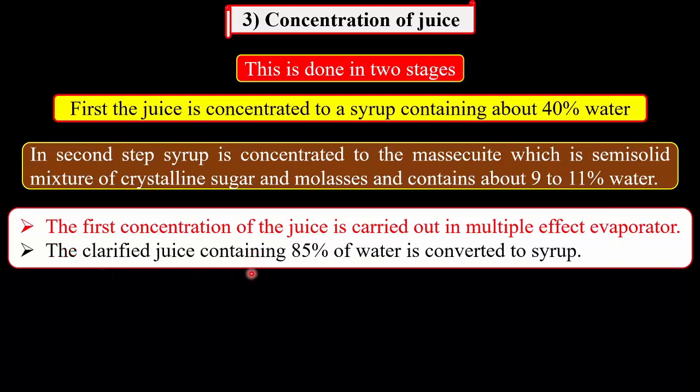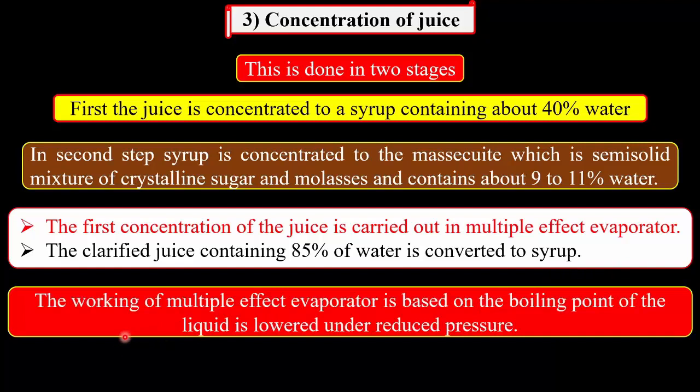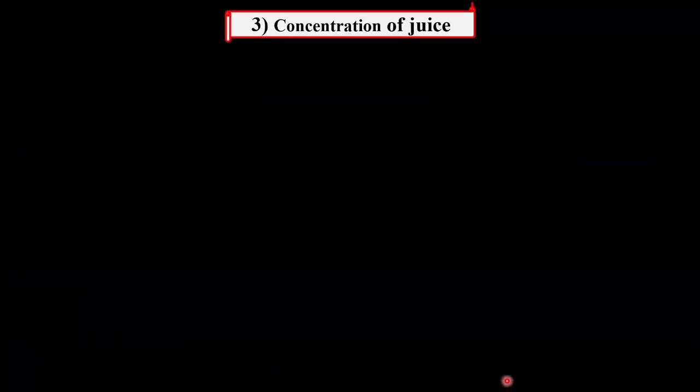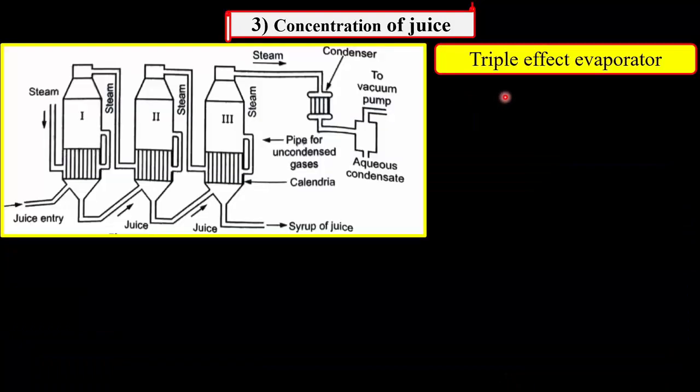This clarified juice contains about 85% water, which is converted to the syrup, which consists about 40% water. The working of the multiple effect evaporator is based on the fact that the boiling point of the liquid is lowered under reduced pressure, that is, in the presence of the vacuum. The concentration is carried out either in triple or quadruple effect evaporators. The triple effect evaporator used for the first concentration is shown in this figure.